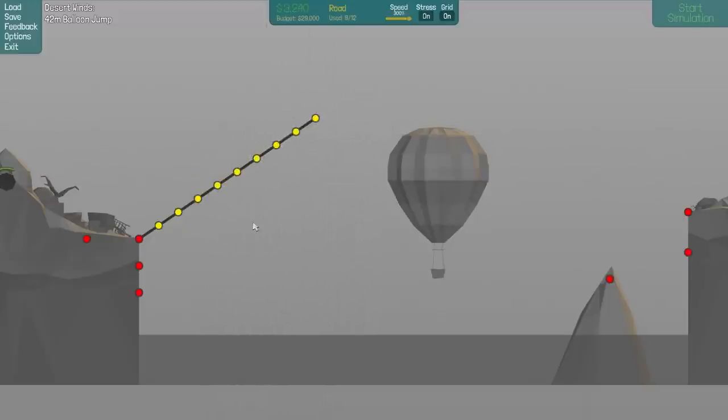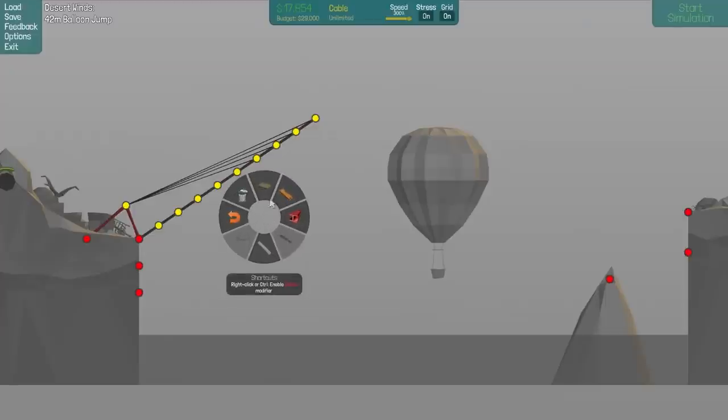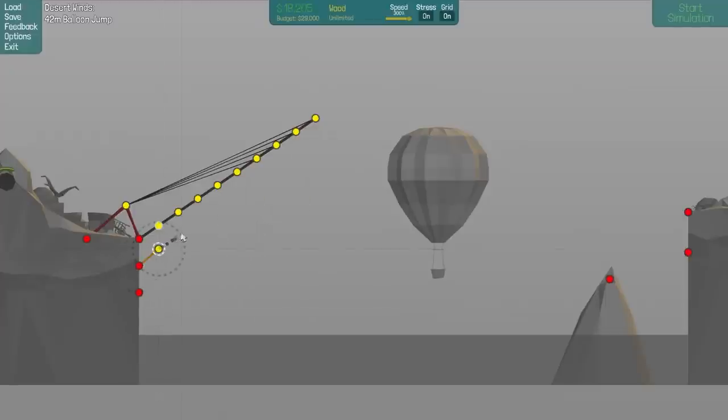So that seems about right to me. We'll get the steel, we'll do that, we'll get some cables, and we'll make sure it hooks up to sort of the first four. The rest of this we'll see if we can just sort of connect up with wood. That might be all right. We'll get the last bit as well.